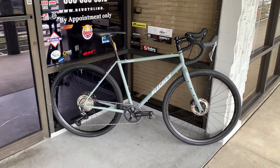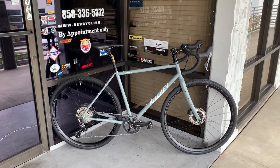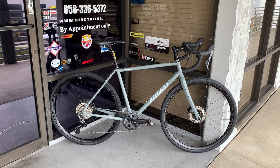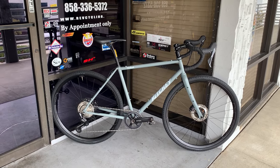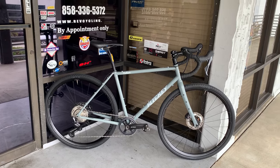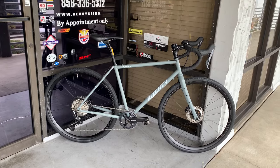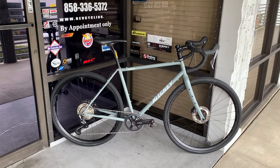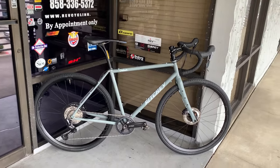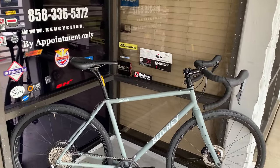Hello and welcome back to Rev Endurance Sports. We've got a bike profile of a Ritchie Outback going out today — got to box it up and ship it. I thought I'd take a quick video of the build. This gentleman and I worked together to spec out a few of the things that he wanted, and then a couple of things that he wanted my advice about. So let's start with the basic stuff.